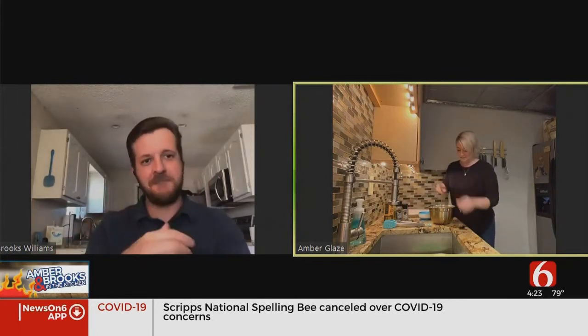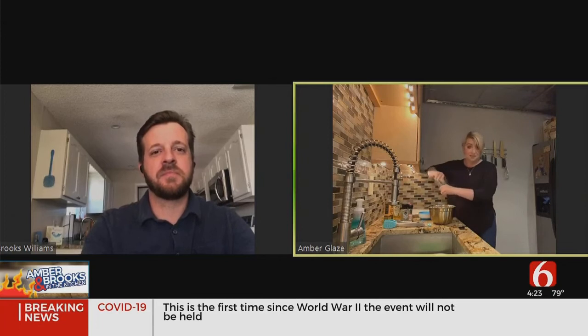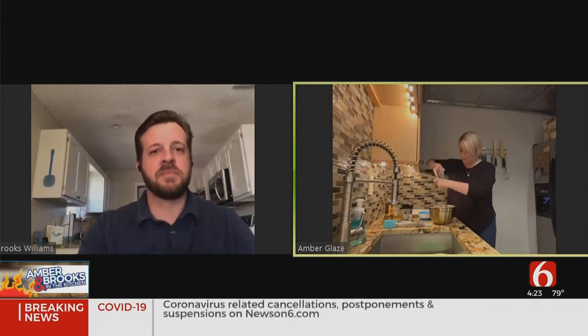A little bit of salt — I'm all about the grinders. The full recipe will be at newson6.com/recipes, and then cracked pepper.